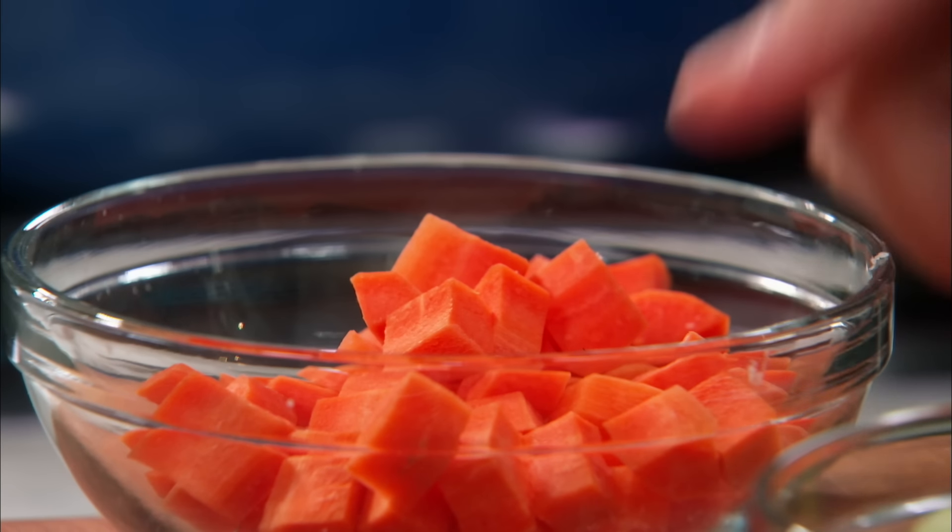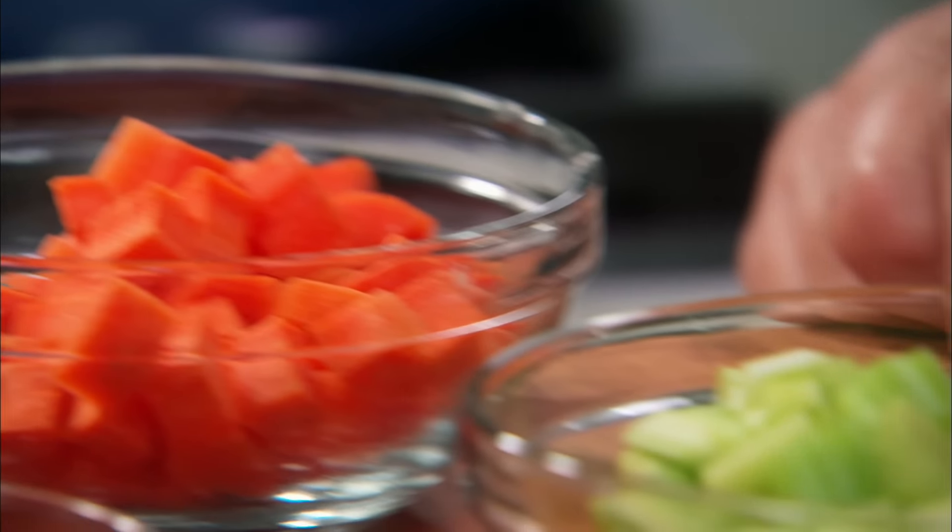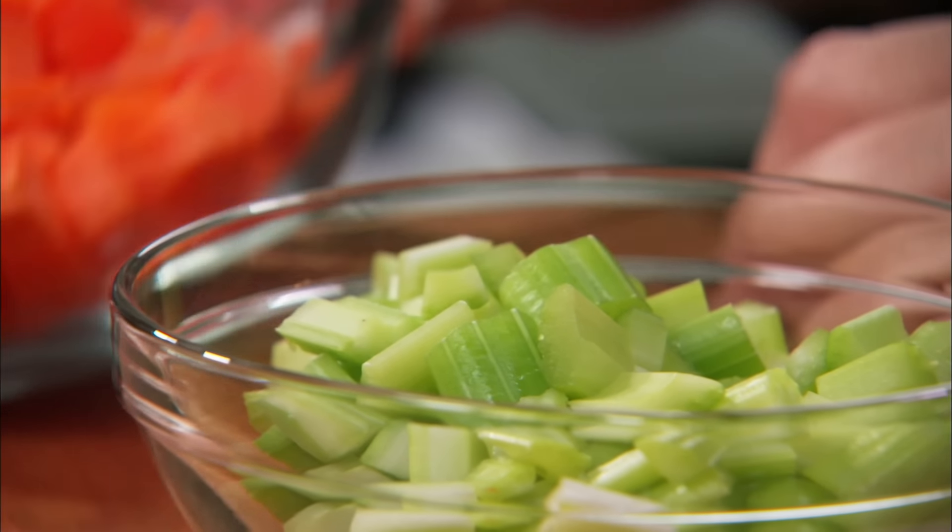She takes the pint — she doesn't want the quart, she wants the pint. She says the pint is enough for me. And I freeze it for her, all different soups. If I'm traveling, she has her soup ready for lunch.